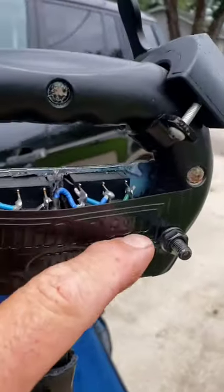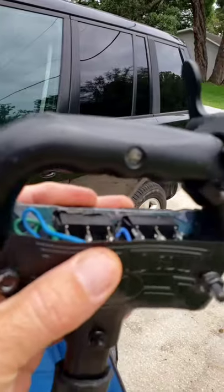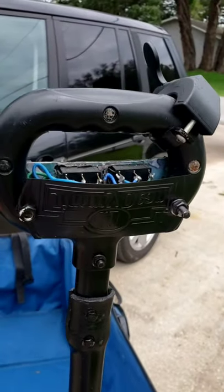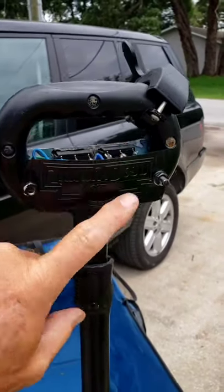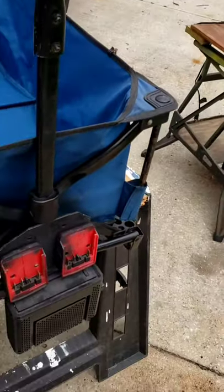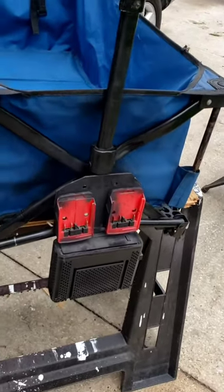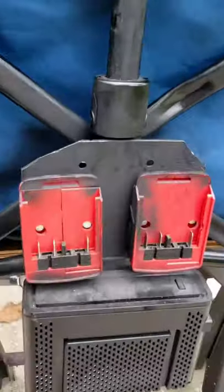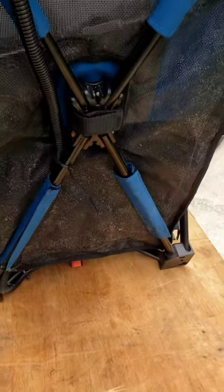All these wires run to these switches up in here in this little compartment, which is a little piece of plastic I put on here just to make it look better — but it could be done a lot nicer with some injection molded plastic. All these wires run down through this handle into the main box down here. From the box, it runs underneath the wagon to the back, right down to the back wheels. It's pretty simple — just zip tied on there.